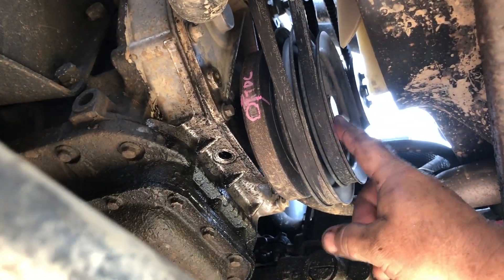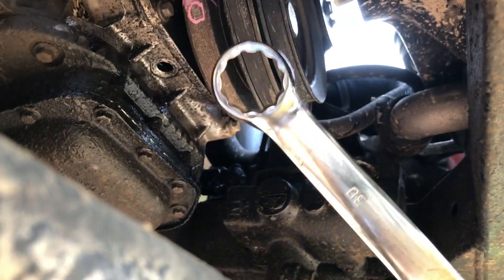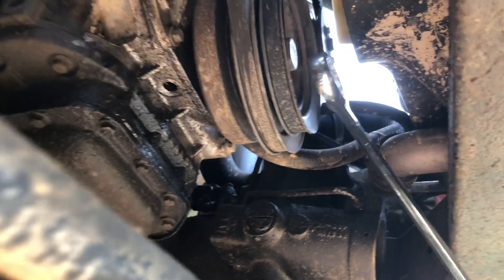Down here is the nut on the end of the crank. I've got a 30mm wrench and I'm going to use it to rotate the engine. The truck is in neutral.